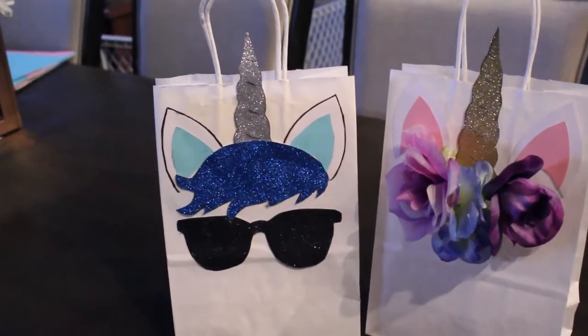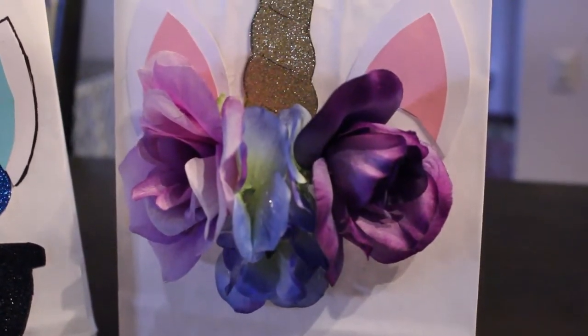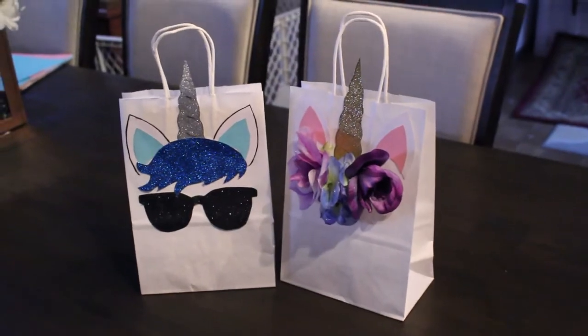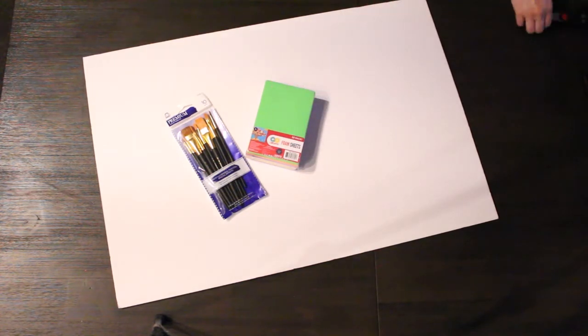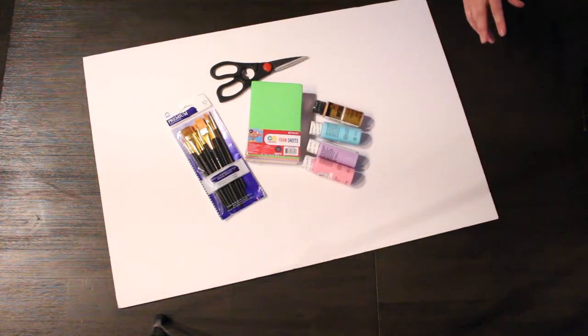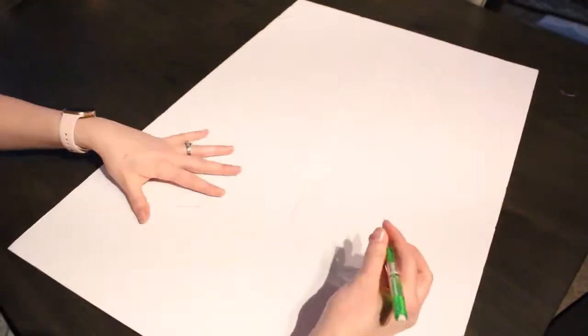The treat bags turned out so freaking cute — I love them so much! It feels great to give something personalized for my daughter's birthday. Note: when I filmed this I hadn't yet added the eyelashes to the girl bags, and those lashes really brought the bag to a whole other level, so don't forget them! If you love to paint and draw, you're going to love this last project. You'll need a foam board, paint brushes, a pack of foam squares — I got a pack of 52 at Walmart — scissors, and paint in pink, lavender, blue, and metallic gold. I also used white paint.